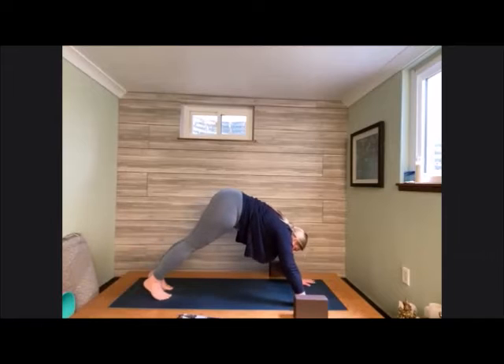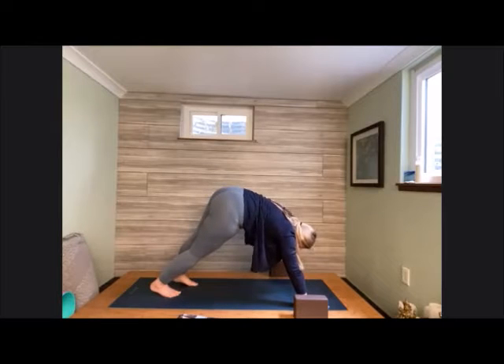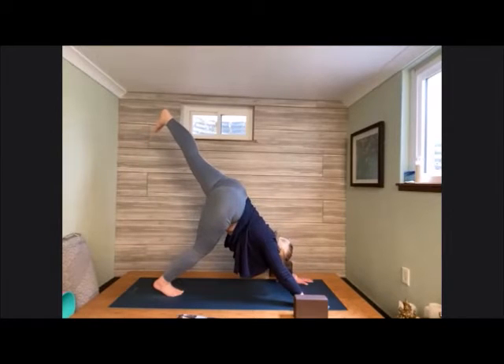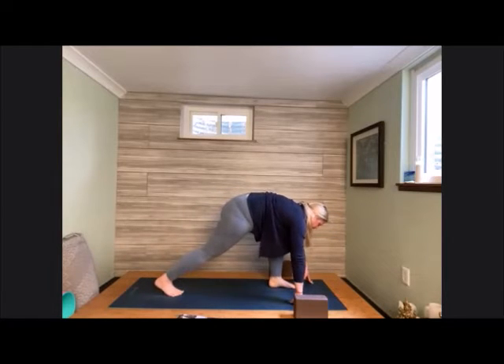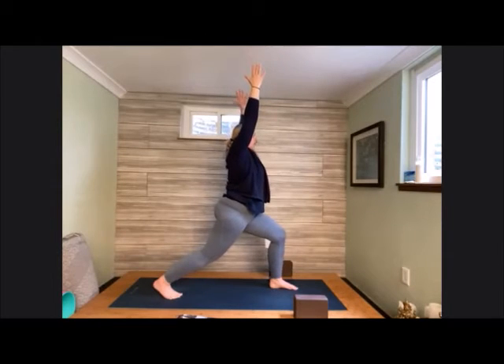Knee comes in towards nose, nose comes towards knee. Hover and round here. Extend long. Once again, knee comes in towards nose, nose towards knee, extend long. One more time — knee in towards center, nose towards knee, hold and hover. Then step or carry the foot to the front of the mat. Big movement here — come all the way up into our standing lunge. Bring hands up high, bend into that front knee. Back knee is coming parallel with the earth. Take a good breath here.